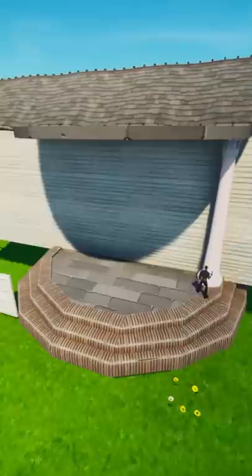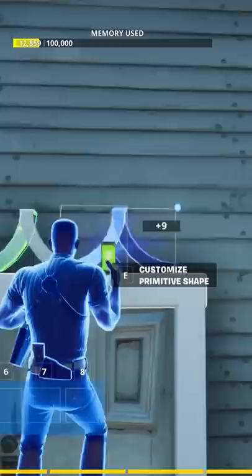Usually I would use the circle piece for the staircases, but I was in a hurry so I just did it by hand. Of course we got to use the pillars from the princess galleries for the front.